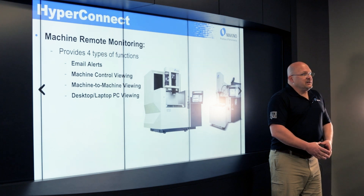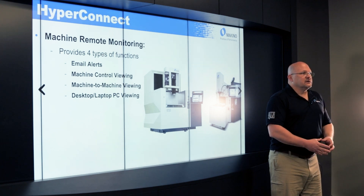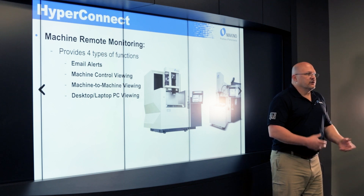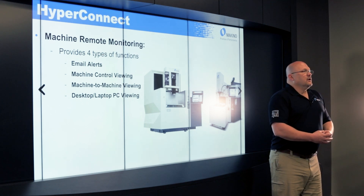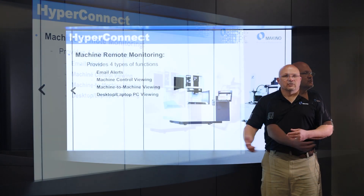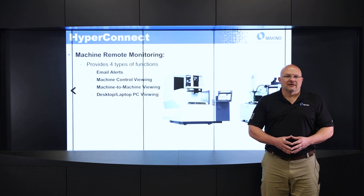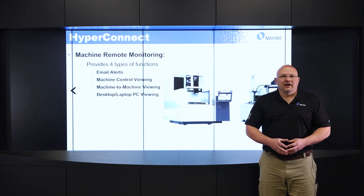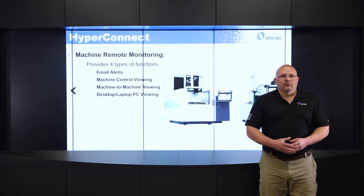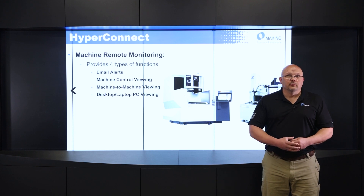Next is machine-to-machine viewing. This is a unique feature since we have the Hyper Eye Control, which is the same on a sinker and a wire. I could be at one machine and the wire machine is on the other side of the shop, but I'm in front of the sinker. I can pull that wire control up on the sinker machine and check its status. So it provides a lot of flexibility to operate multiple machines with fewer people.